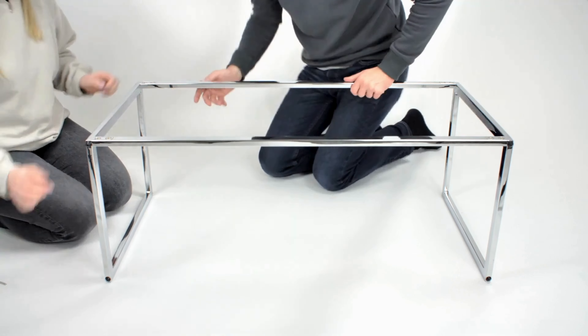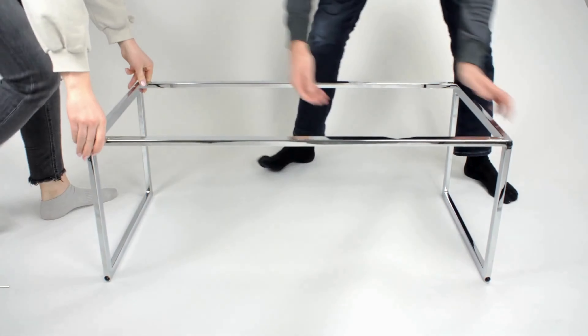Make sure the stand feels strong and secure before use. Retighten the screws if necessary.